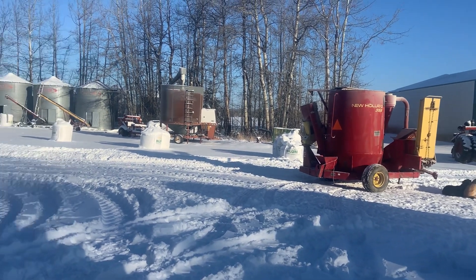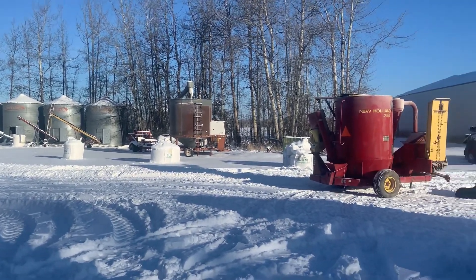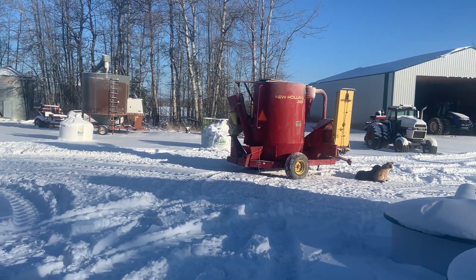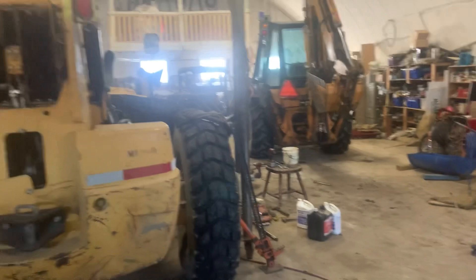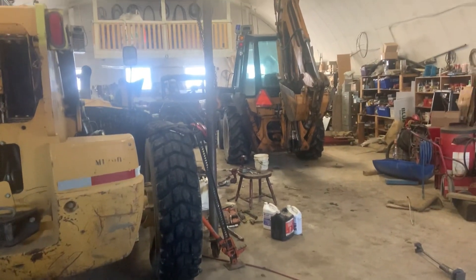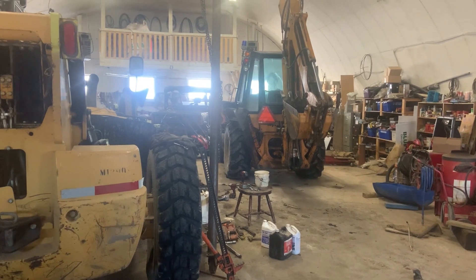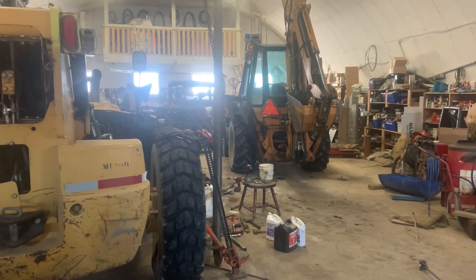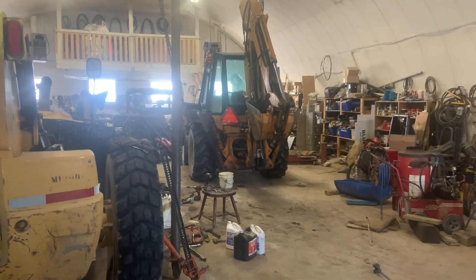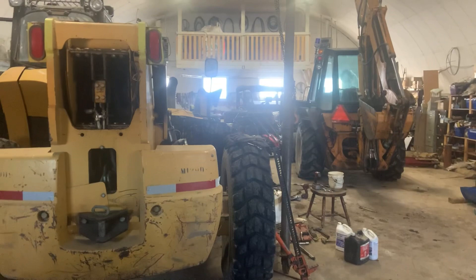Good morning. I've got the 4440 with the loader plugged in, the 4440 with the blade plugged in, and 358 has been kicked out of the shop. I've got the backhoe in here and I'm hiding out because it's minus 35 outside. The backhoe is in the shop, there are tools all over the floor — let me explain Robin's no-good, very bad day.